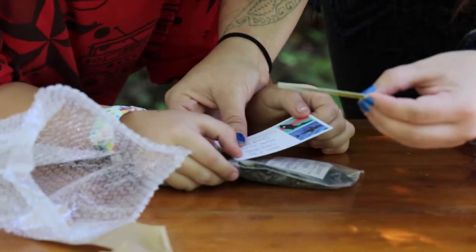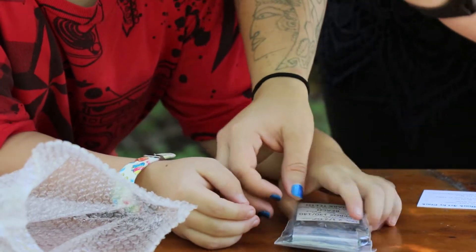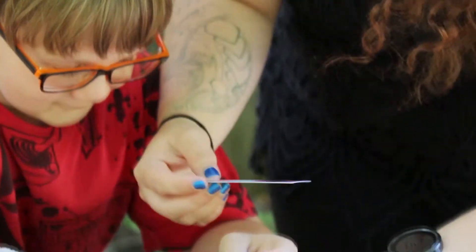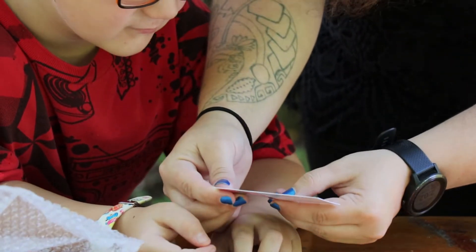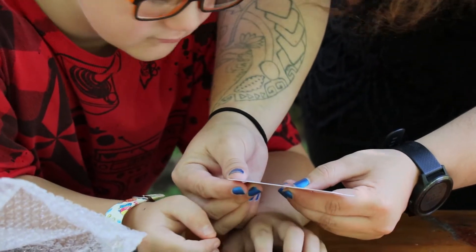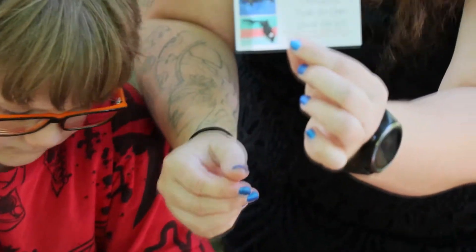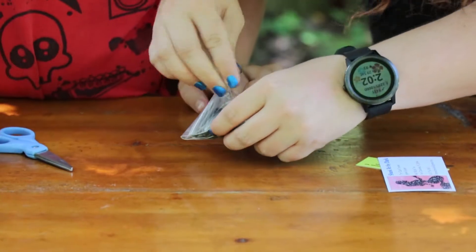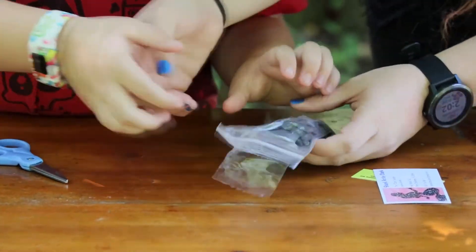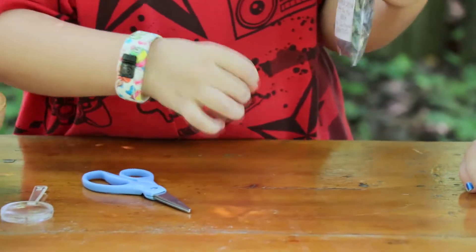We've got a little card and then another business card: "Home of the original Make Your Own Shark Art Kit." And so these are shark teeth! I was just pretending I didn't know.